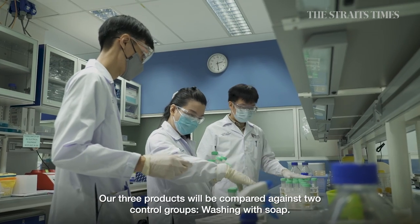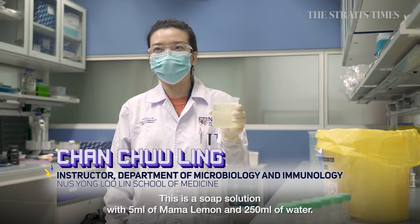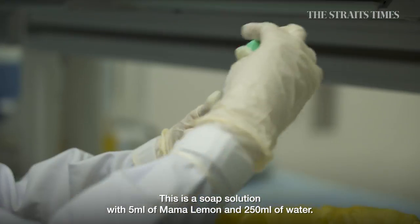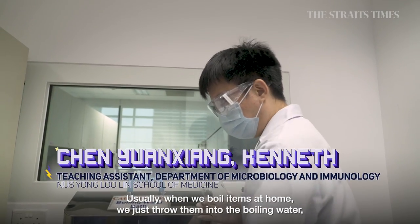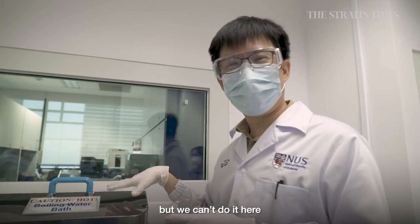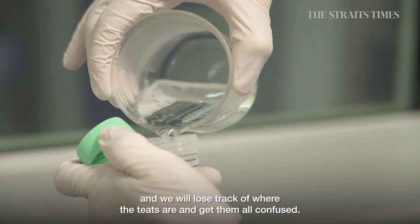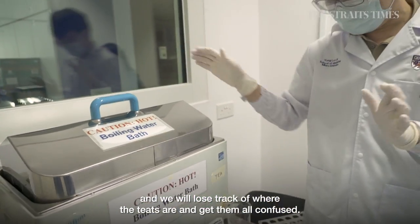The three products will be compared against two control groups: washing with soap — a solution of 5ml of dish soap and 250ml of water — and boiling for 10 minutes. Usually at home we'd throw the teats into boiling water, but in the lab setting that can't be done the same way, as it would contaminate the boiling water and make it difficult to track individual teats.